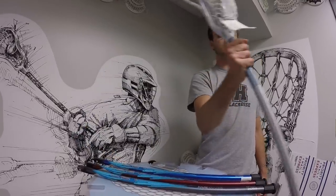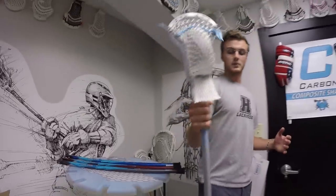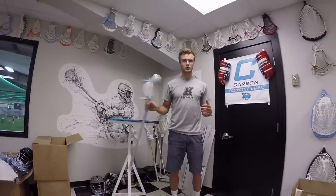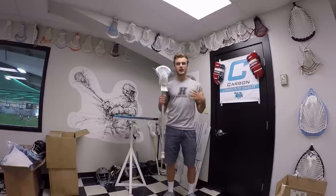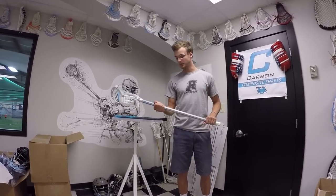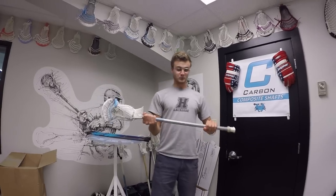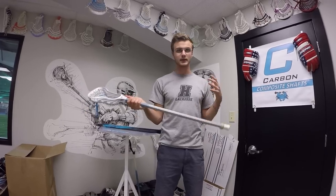That balance point is pretty much in your top hand when you're cradling. When the balance point is in my top hand and I'm cradling one-handed, what can sometimes happen is that the butt end of your stick, especially with a ball in it, can roam around a little more freely. For people who like holding their stick more vertically, it's not going to work as well. This is a 6-ounce shaft — with some of those 5-ounce shafts you're going to feel it even more. These shafts are great for roaming midfielders or people who like to do a bunch of fancy moves with their stick away from their body. This is really going to hit probably 50, 60, 70% of the demographic of what people want in their stick.